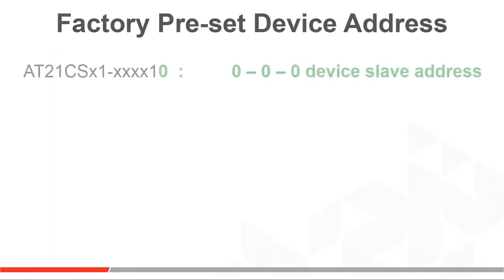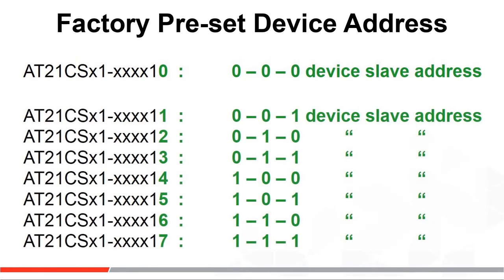We sample the part with device address set at 000, but any device address from 001 to 111 can also be special ordered.